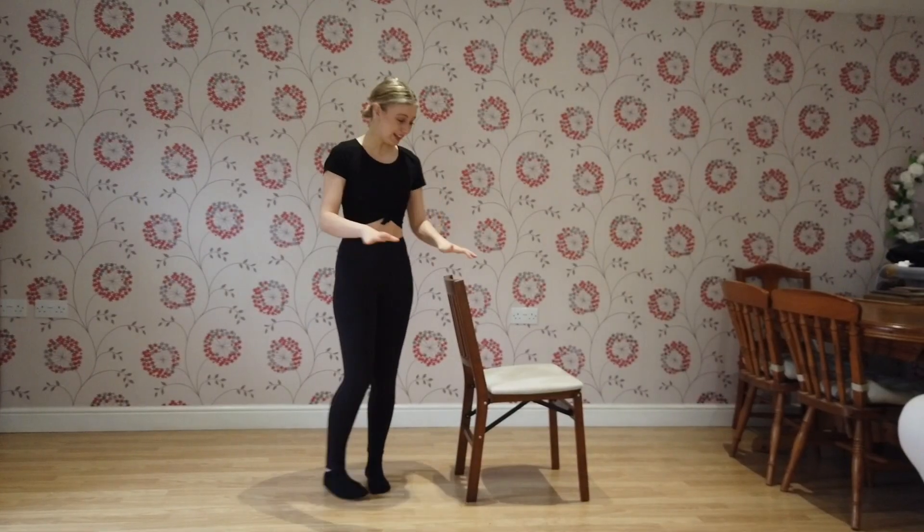Well done for completing round 1 — you're doing so well. Just a quick chat about a few things. The squats are like any other normal squat; however, we've got a chair in front of us, so please use that to support yourself and complete them properly — that is why we've got the chair. If you haven't got a chair, feel free to put a hand on the wall or anything else you've got. We've also got the cross lunges — again, very similar, just holding onto the chair for support. Ready for round 2, here we go.